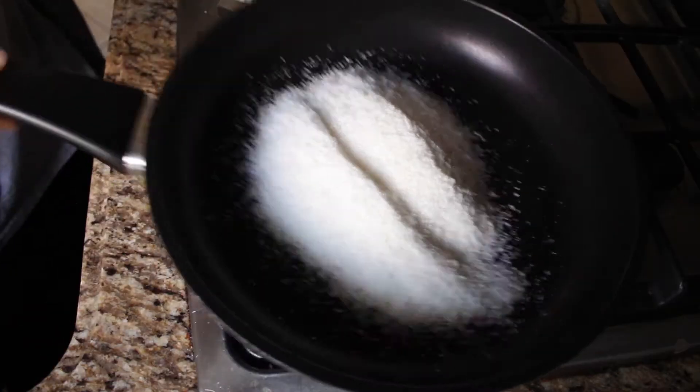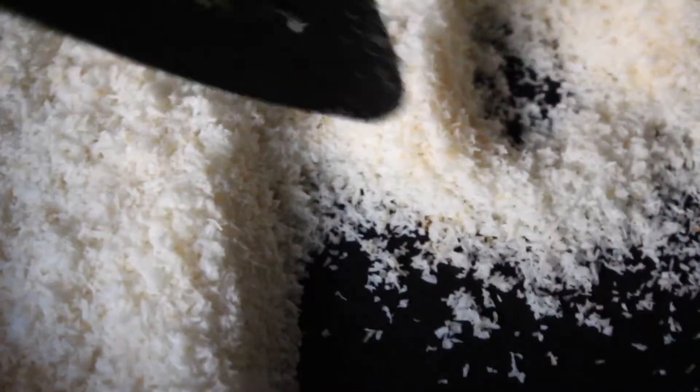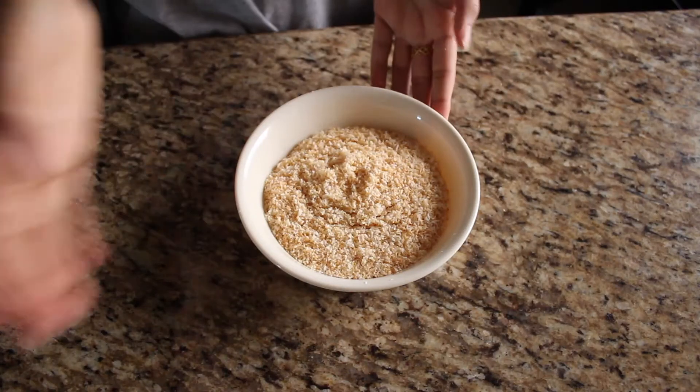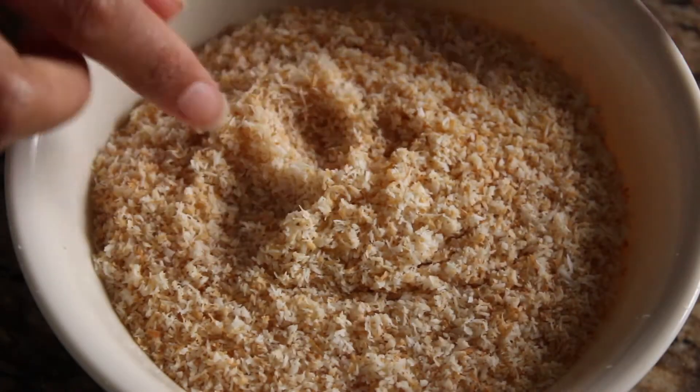We're going to take our coconut shreds and toast them on a pan. You could skip this step if you want a chewier macaroon, but I'm aiming for something crispier. When it's done, it's going to look something like this. Toasting it gives it a really nice nutty flavor.